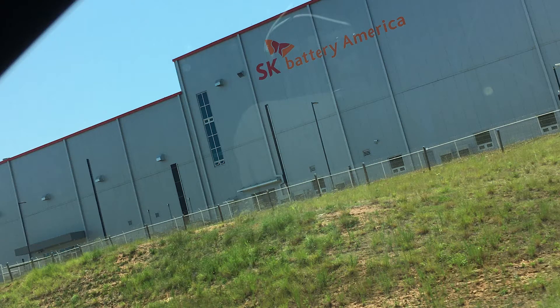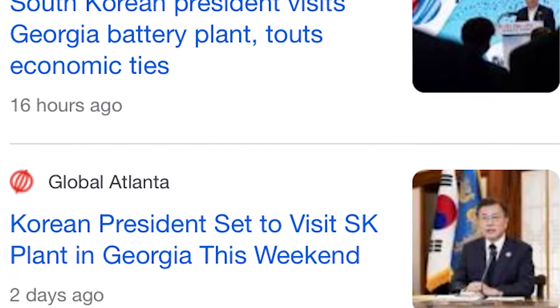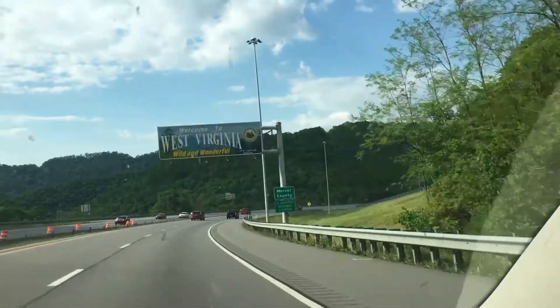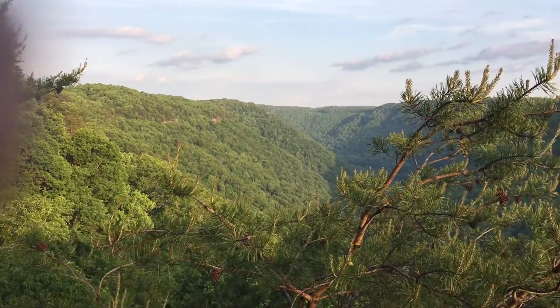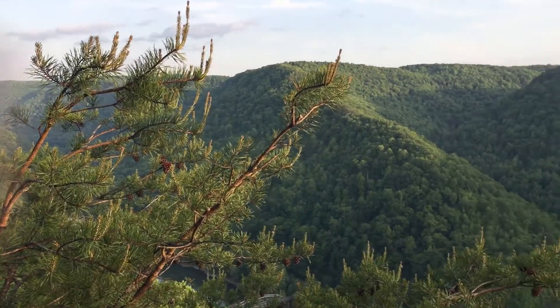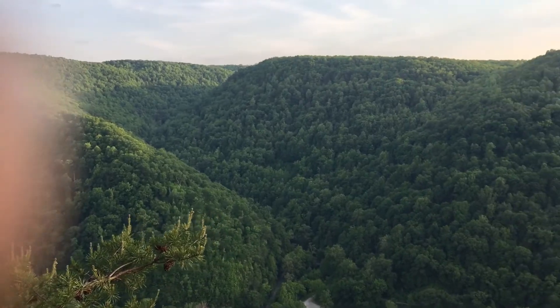On our way back north, we passed one of the largest EV battery factories in America — a brand new facility outside Atlanta. In fact, the president of South Korea was visiting the facility that weekend and may even have been in the building as we drove past. I cannot relate to the kind of person who would destroy these mountains to dig up coal to pollute these skies. But of course, in capitalism, the robber barons who benefit from these mountains being leveled do not live here.